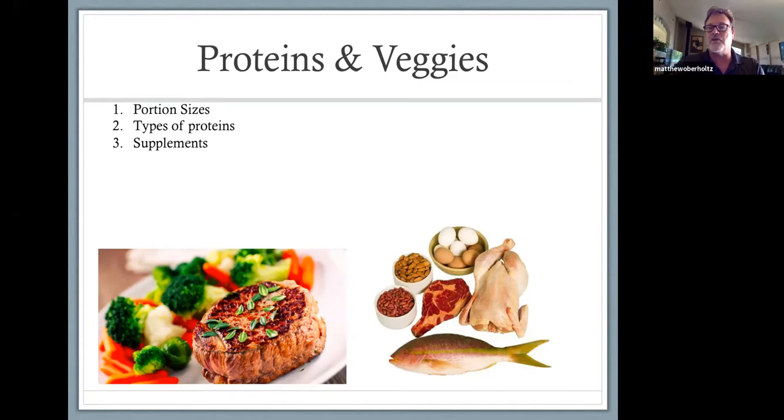The biggest thing is portion sizes. If you're going to eat meat, take your fist — that's about how much meat you want to eat. Your fist is proportionate to your body size and what you can metabolize. If you eat a whole big thick porterhouse steak, you're eating too much meat at one time. There's also chicken, fish, nuts, eggs, and supplements. Those who don't eat meat can get proteins through those other outlets.